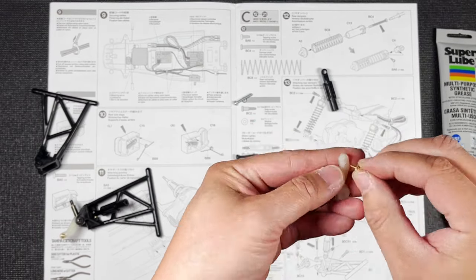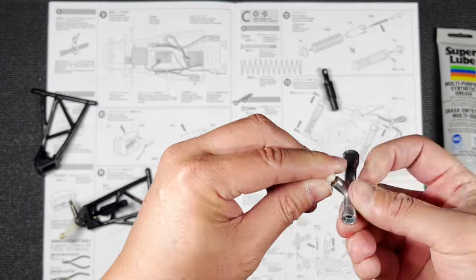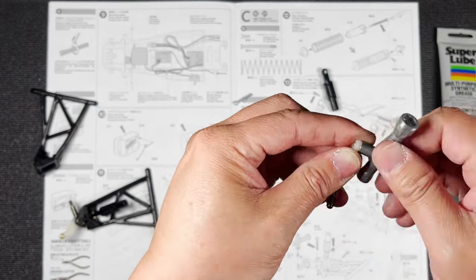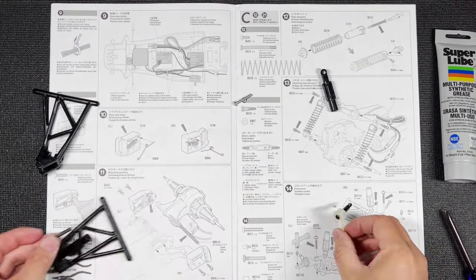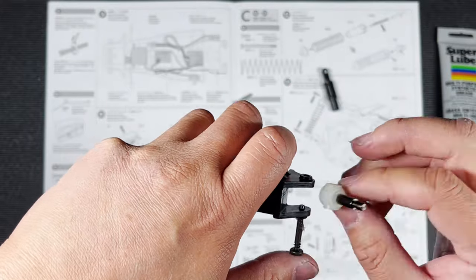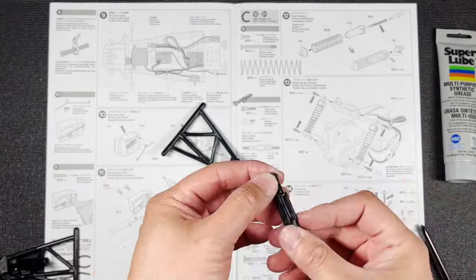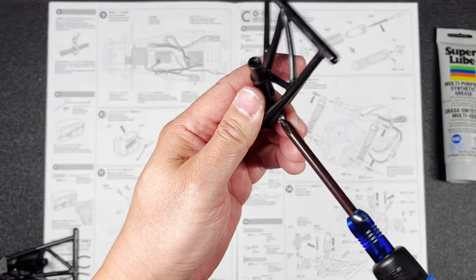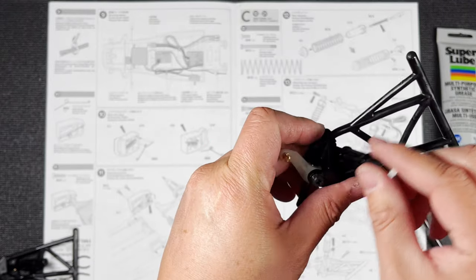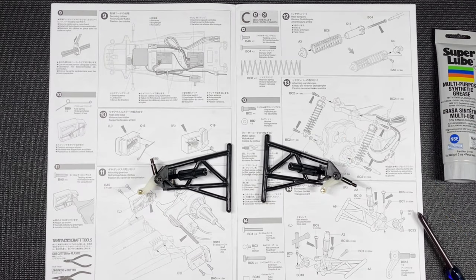Same with the other side. Now let's pay attention to which side we put the ball connector on. And we're done — let's move on to the next page.